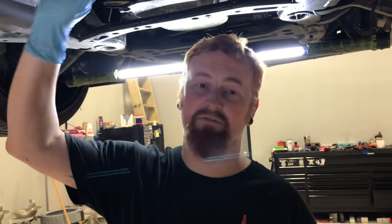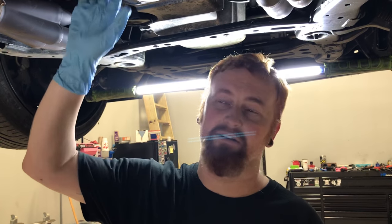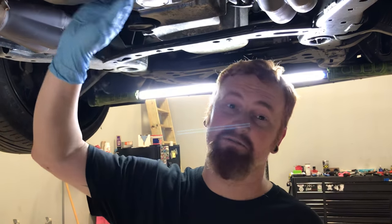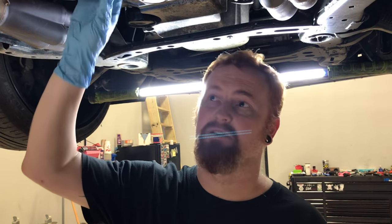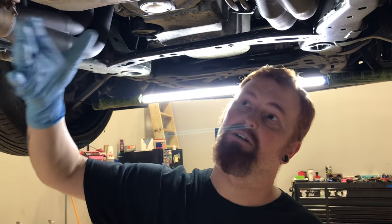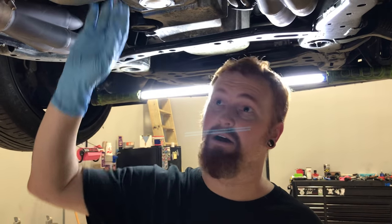Hi guys, today we're gonna remove the valve body from a 6L90. I'm gonna go over a few things before we get started. Number one, the transmission needs to preferably be cooled down, at least warm instead of being at operating temperature, because we're gonna drain the fluid, remove the pan, and the fluid could burn you. So that's something to think about.